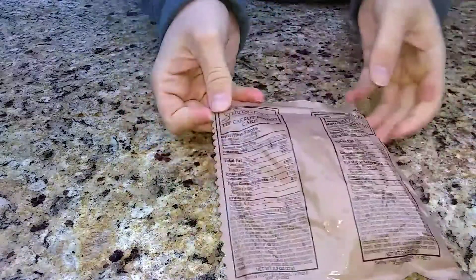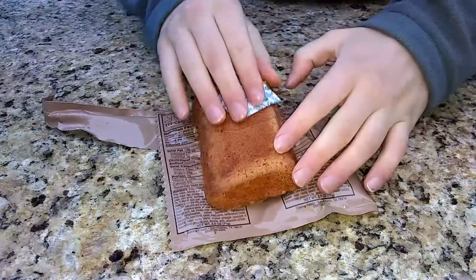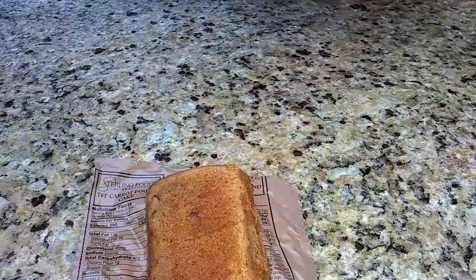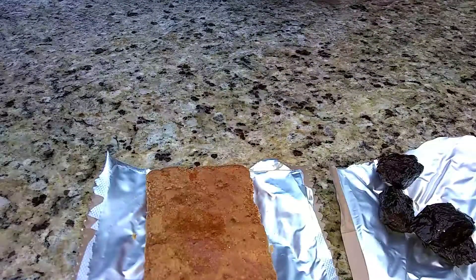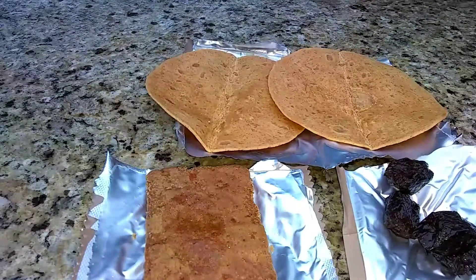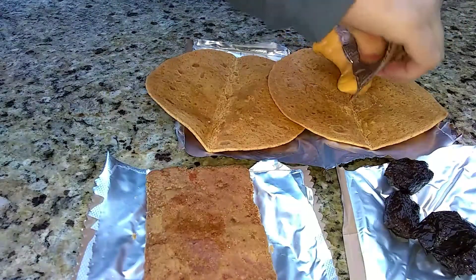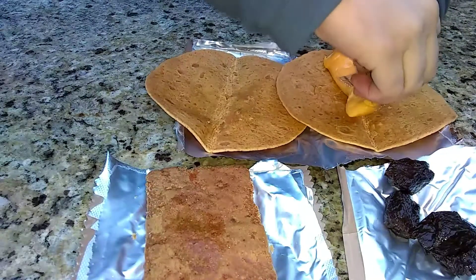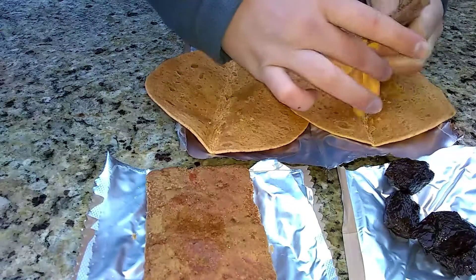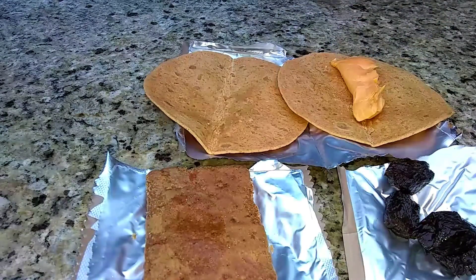Carrot pound cake, turkey nuggets, chipotle tortillas, cheese spread. I'll try one without cheese spread as well. Mixed fruit and beverages.